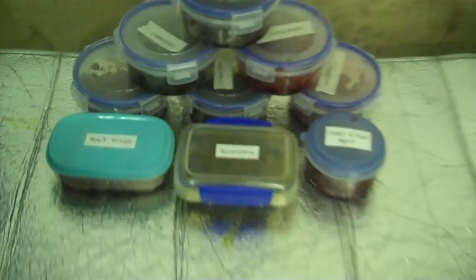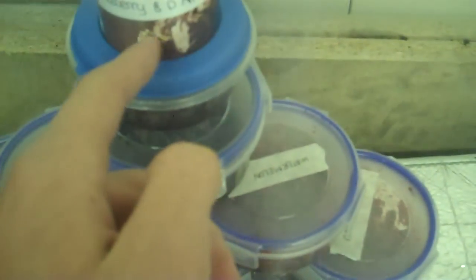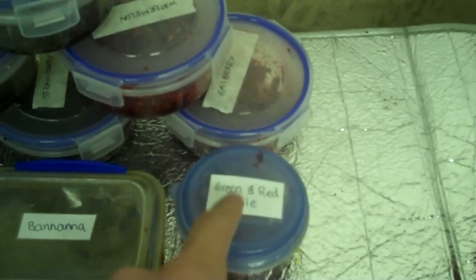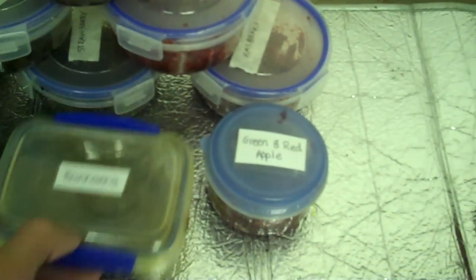Here's some of the flavours we've got: red grape, cherry, pineapple, mixture of grape, blueberry and double apple. This one's watermelon, that one's raspberry, red and green apple which I smoked in the first video, and banana which is this one.